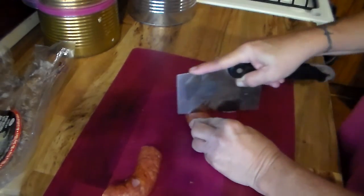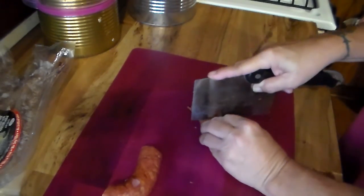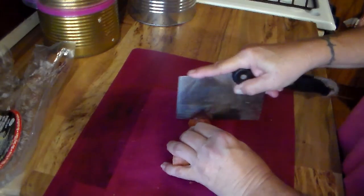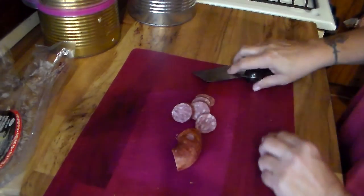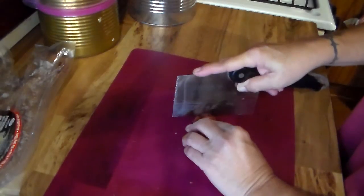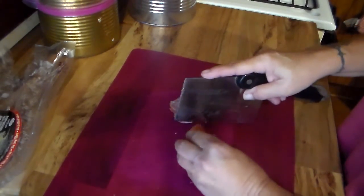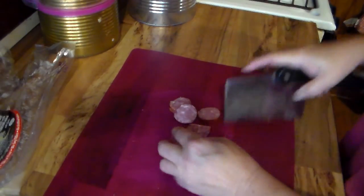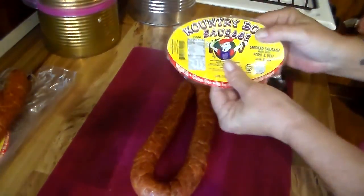I will never buy Eckridge sausage again — Manda's, that type. Now there is another brand out there that I really like a lot and it's called Eddie's, and they have different varieties of their sausage as well. It's a very good sausage, but I'm not doing a sausage review — I guess I really could because I just love this sausage. I've used the venison in a couple of recipes — gumbo and jambalaya — and I've also used the pork and beef sausage in other recipes.